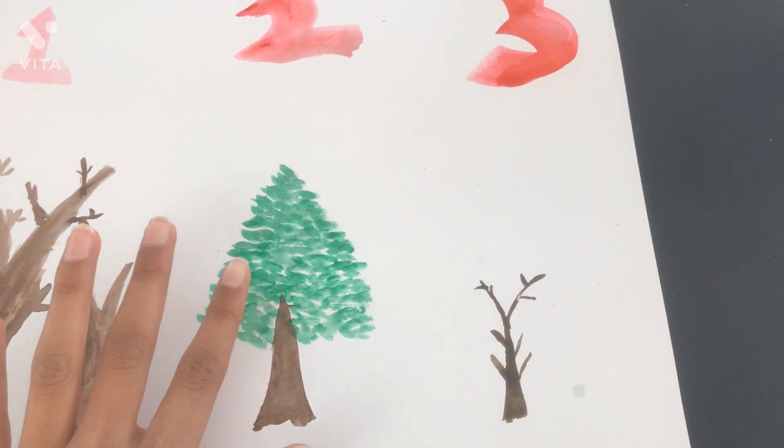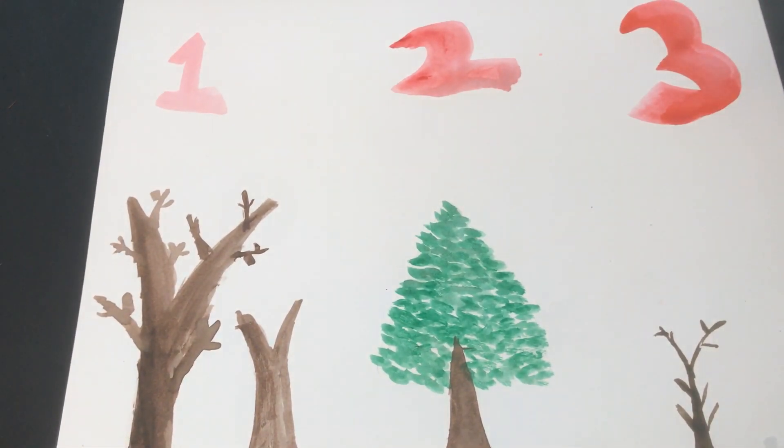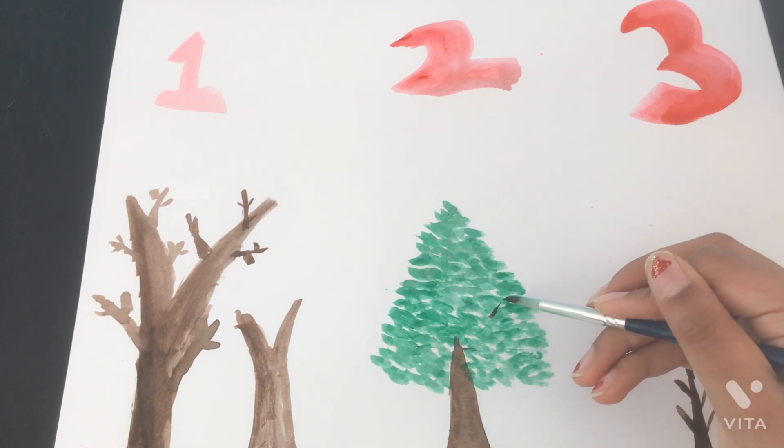I'm going to wait for that to dry. While we wait, I think we can add in a few branches. I'm not that great at the branches, but we'll try it though. Using the very tip of the brush, peeking out.